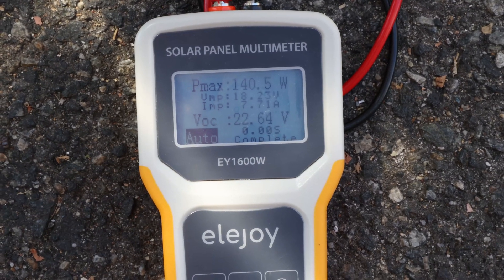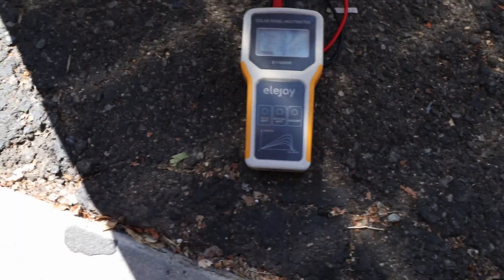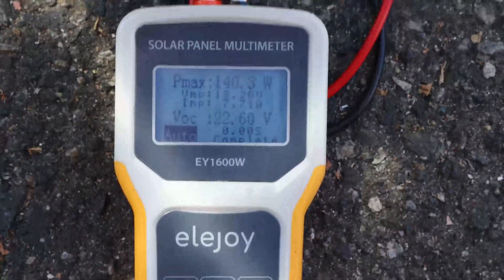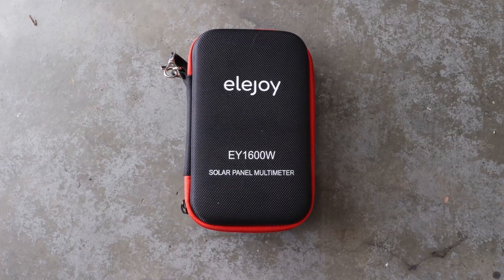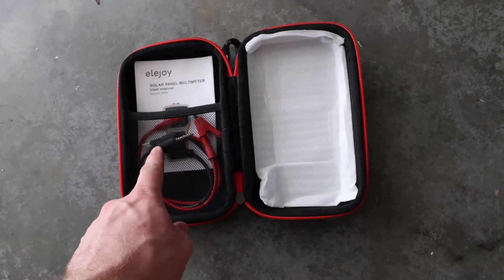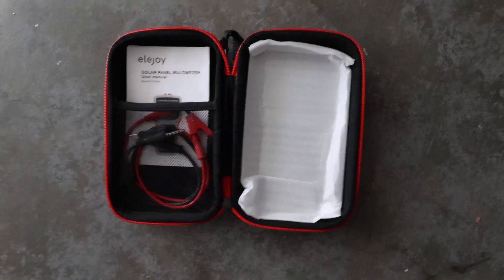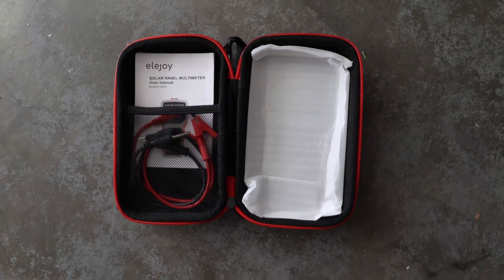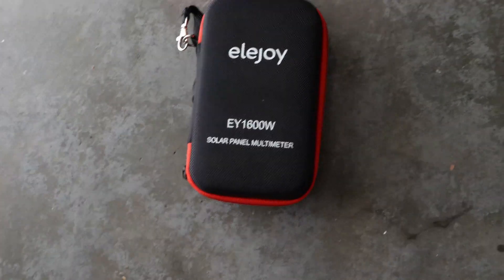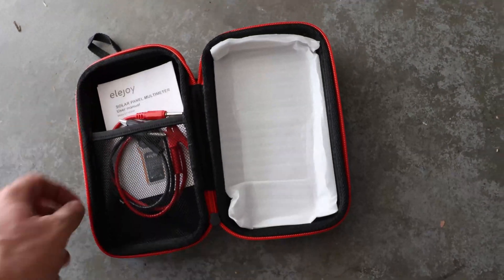It looks like it's that simple — just MC4 connectors, that's all you have to connect to it, and then you can check out your solar panel. Besides the device itself, it also comes in a nice little case. It comes with alligator clamps as well, a little user manual, and that's it. Pretty straightforward and easy to use. The maximum voltage of this one is 60 volts, by the way.